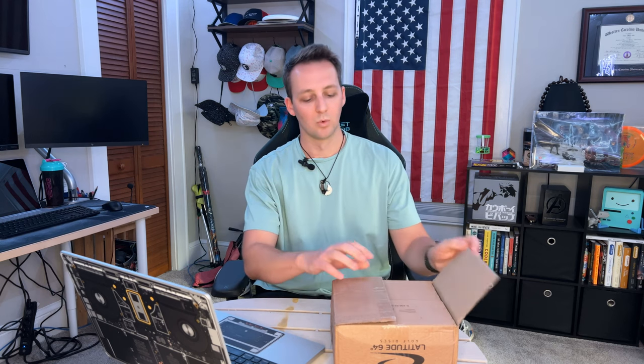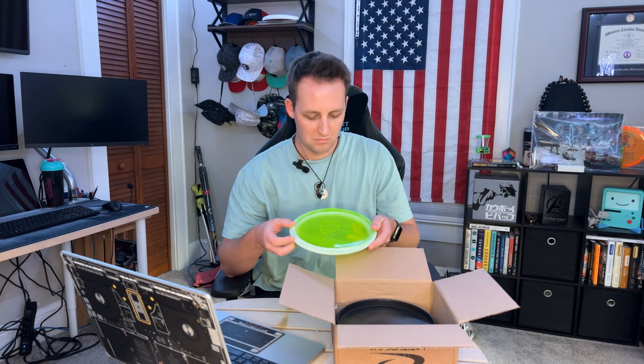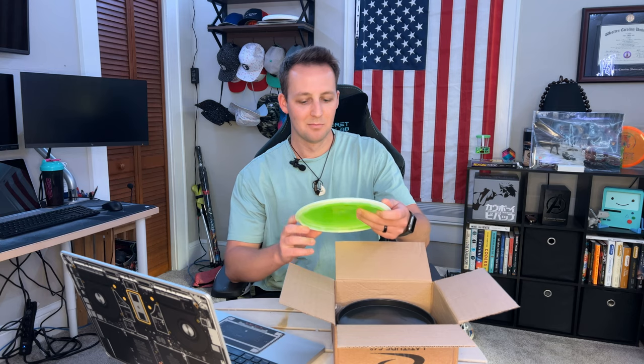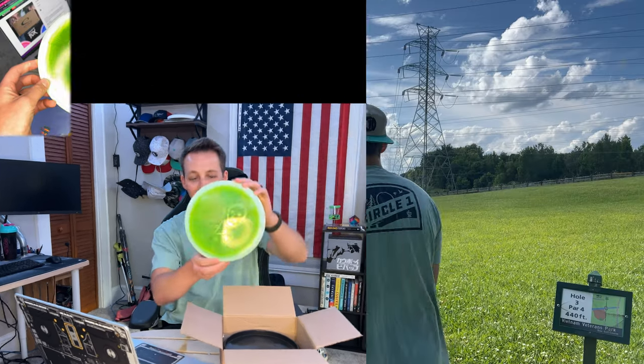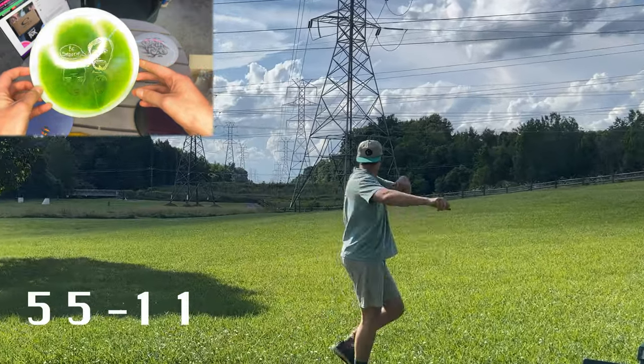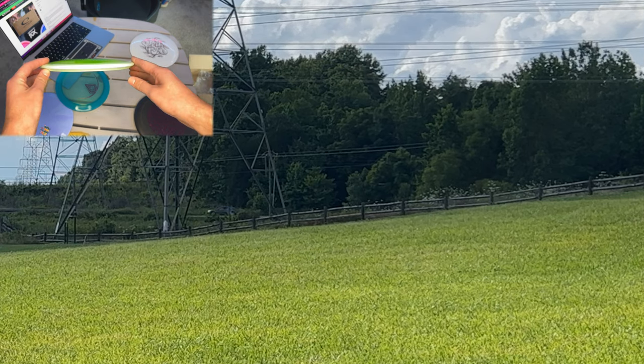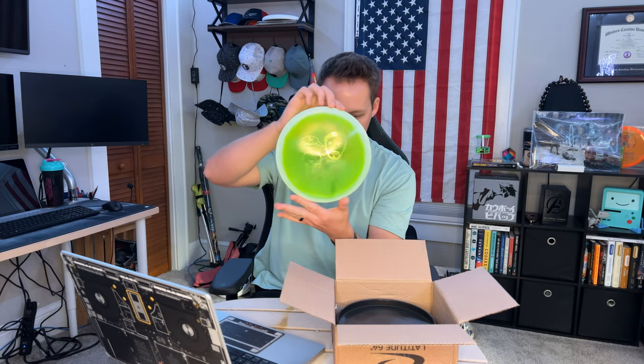Alright, first disc — it's kind of flat. This feels like a Saint, but looking at it, it's a Claymore in the Opto Ice Orbit plastic. It's got Jonathan and Johannes on it — smooth ace stamp. Yellow is an interesting choice for that but I'm with it. Pretty neat.